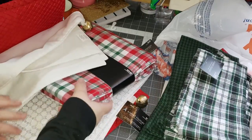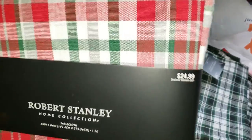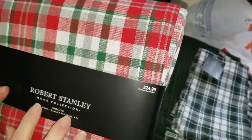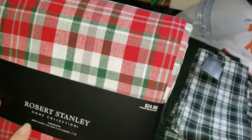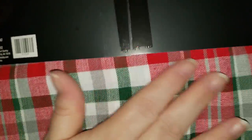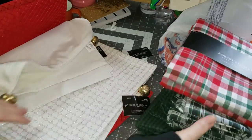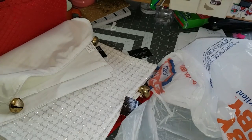Then they had this fabric tablecloth for $24.99. It was 90% off, so I paid $2.49. And it's 60 by 84, so I'll get quite a lot out of that, and I really love the plaids. Let me move these out of the way so you can see the others here.